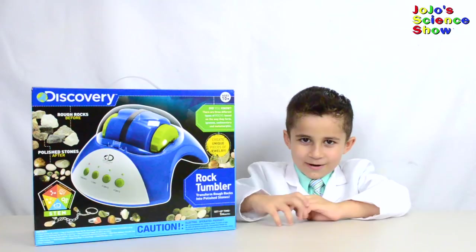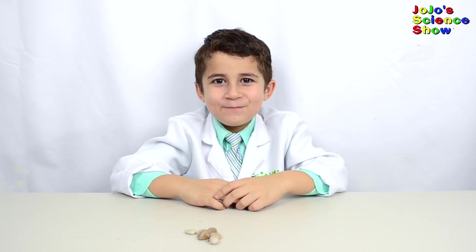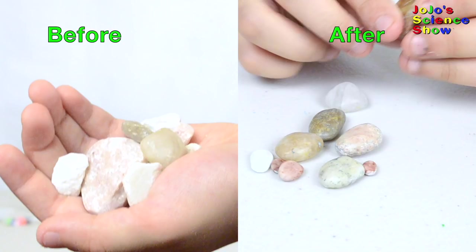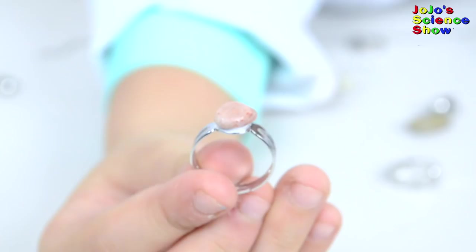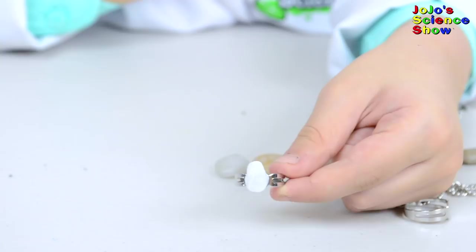We're going to rock and roll with the rock tumbler. These are what the rocks look like after tumbling for five days. See how smooth and shiny they got? This rubbing is called erosion. Erosion happens naturally in rivers and oceans. As you see, we can use a similar process to make nice shiny jewelry from gemstones and rocks we find in the Earth.